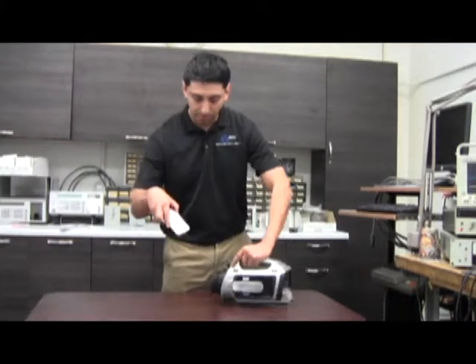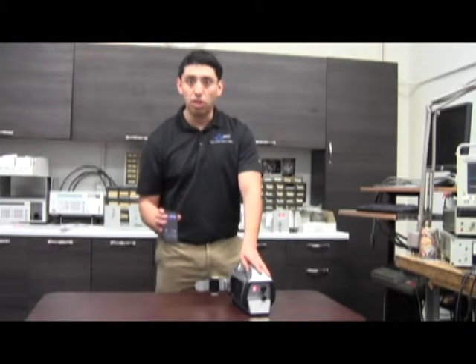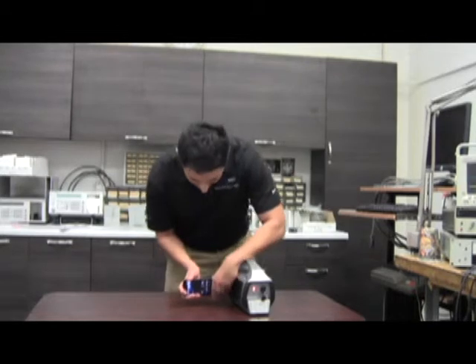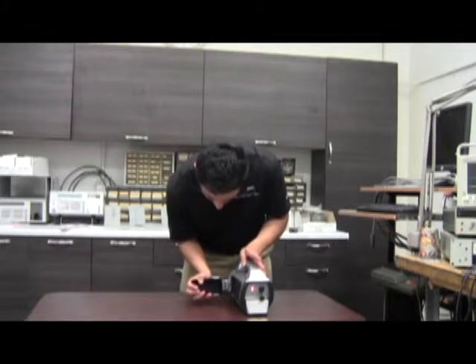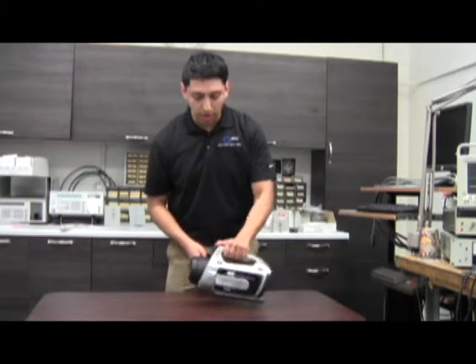The PDA already comes standard with the app, so you simply turn it on and you're good to go. You can attach it right here to the hook, turn it over, and you're ready.